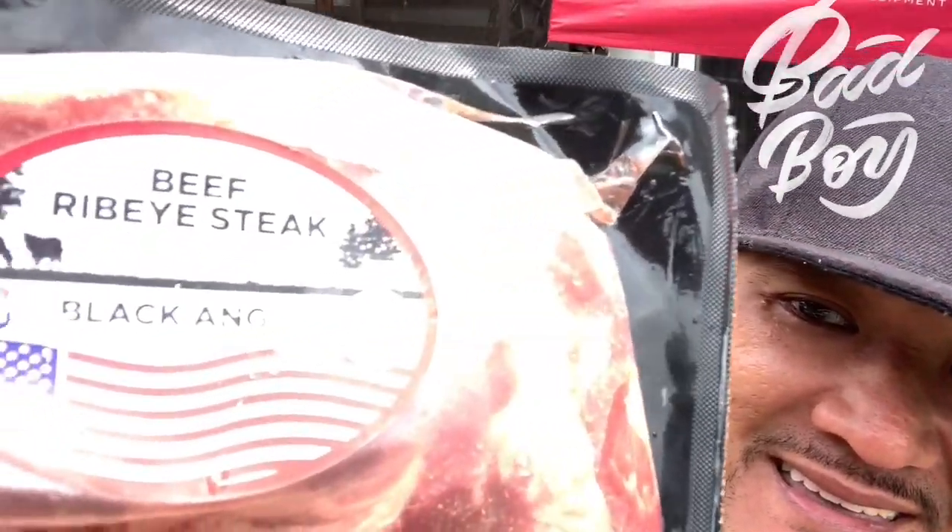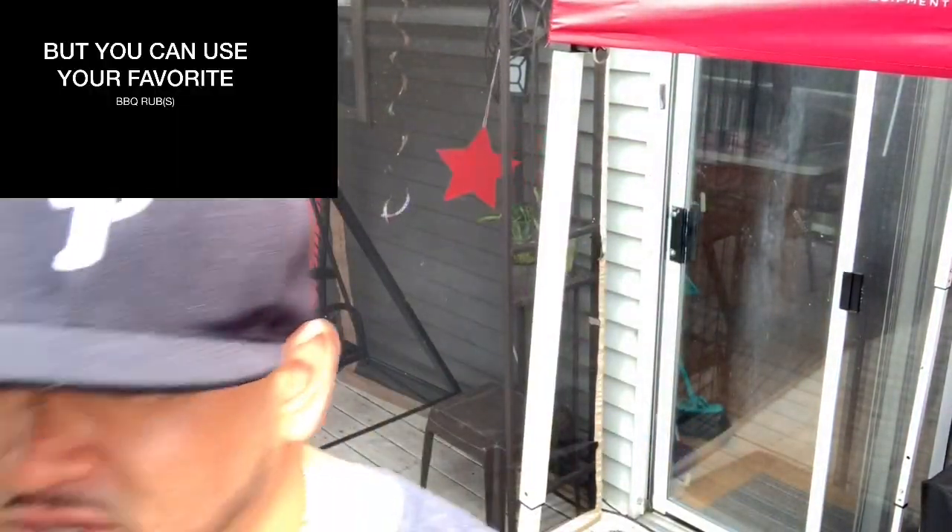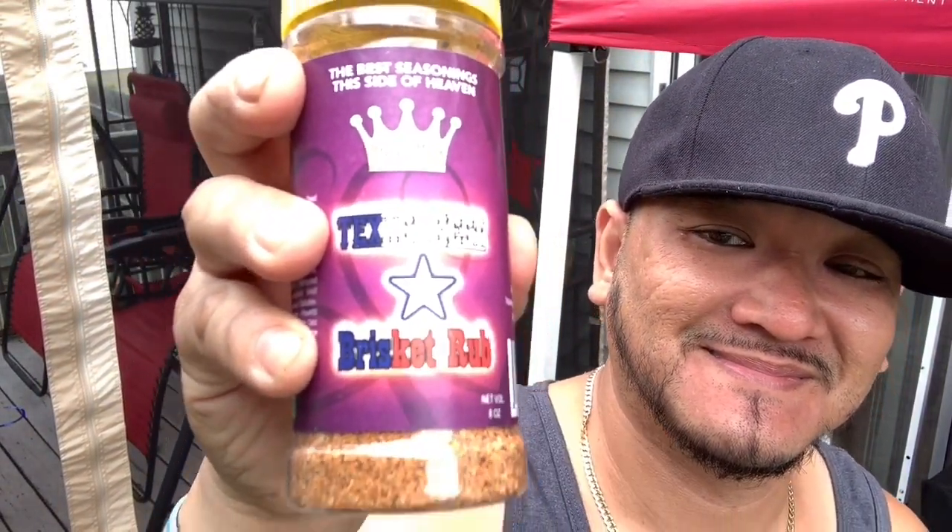Welcome back to another episode of Smoking Jazz Barbecue. Today we're going to cook a steak without a grill or without a stove - absolutely. Check out this Black Angus beef ribeye steak. I'm going to show you how to do this quick and simple with easy seasonings - Michael Petrie's Texas Style Beef Brisket rub. Stay tuned.